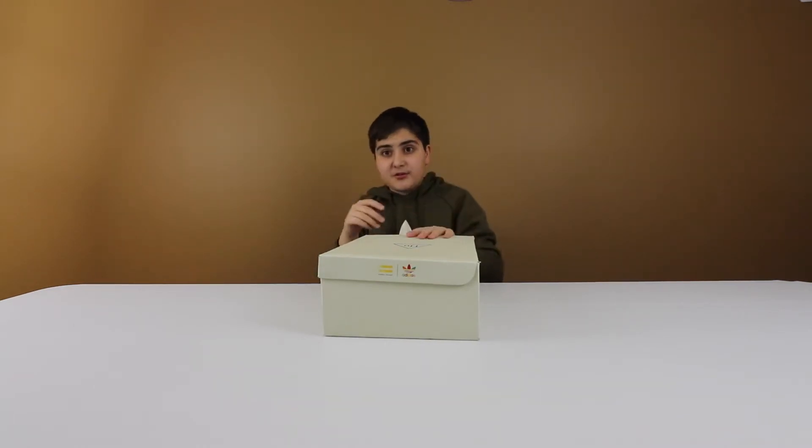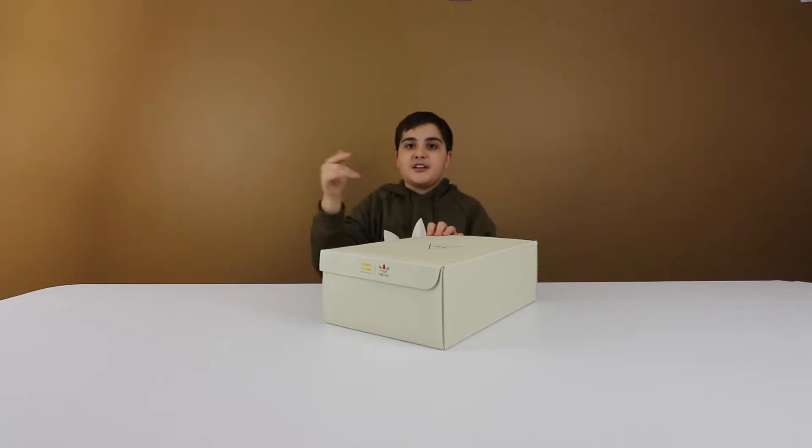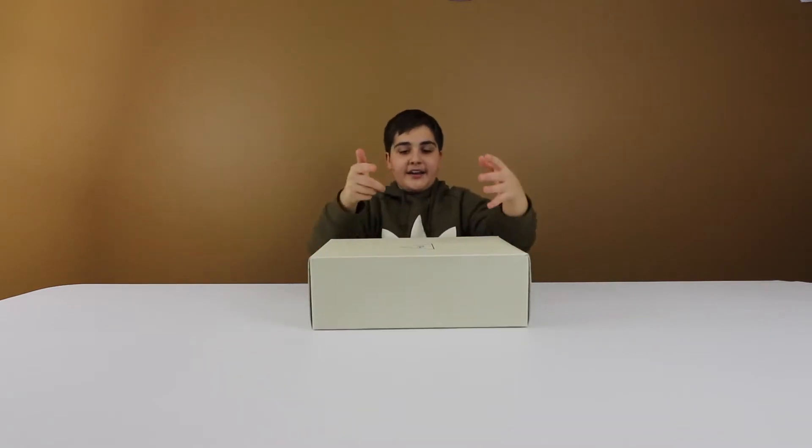My next video is actually gonna be a really good video that involves shoes — let's just say I'm betting on Yeezys, whoever wins gets the Yeezys. So you guys better stay tuned. Anyways, let's get right into this shoe.